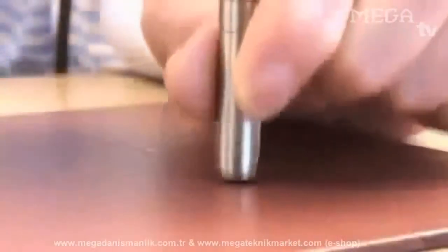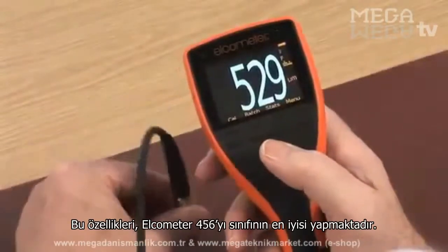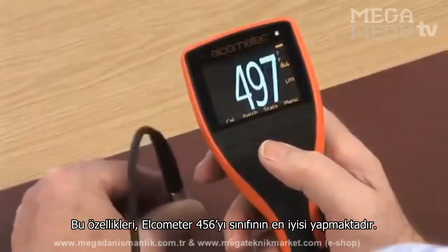Fast, accurate, repeatable and reproducible readings appear instantly on the colour display, making the Elcometer 456 best in class.